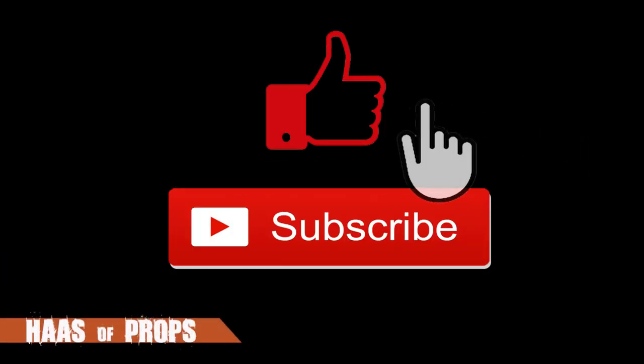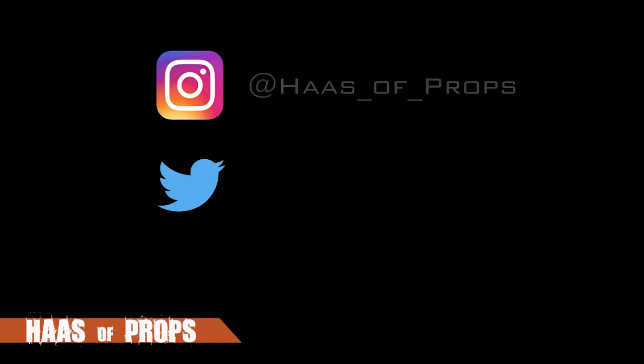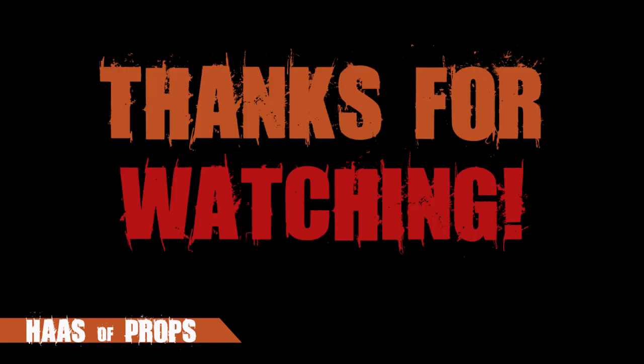If you are enjoying these videos, be sure to give them a thumbs up and subscribe. And remember, if you are building any of my builds or using any of my templates, feel free to tag me at House of Props on Instagram and Twitter, because I would really like to see your fantastic work. Thank you for watching and I'll see you next time.